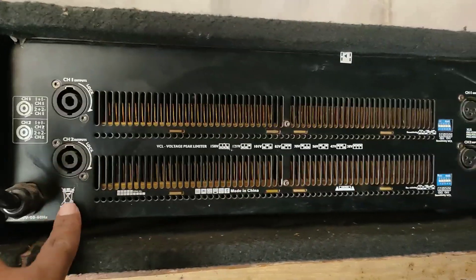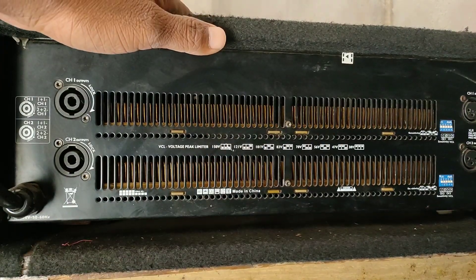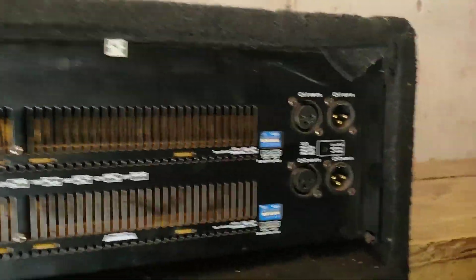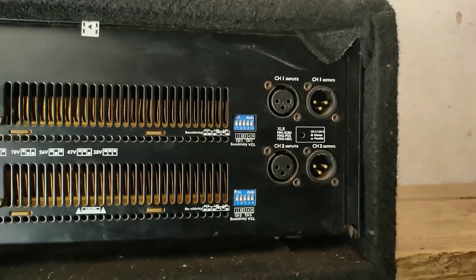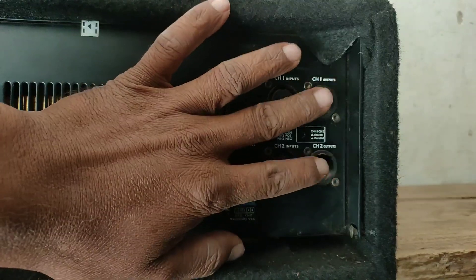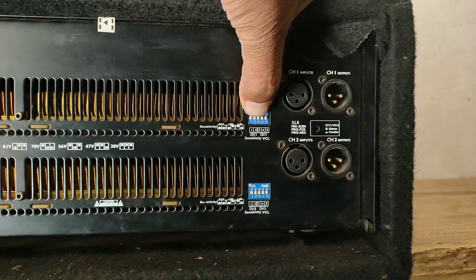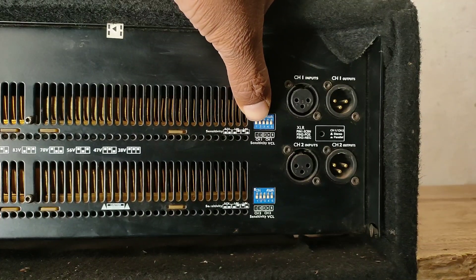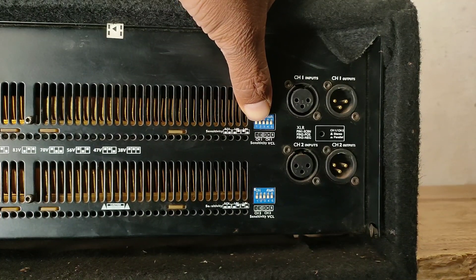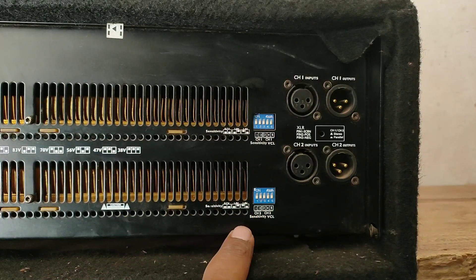Here you can see one input and channel 2 input, along with the output. There is also a little MCB-type component here. This is the sensitivity adjustment — you can set it up for channel 1 and channel 2. The sensitivity controls what the amplifier receives from the input signal.